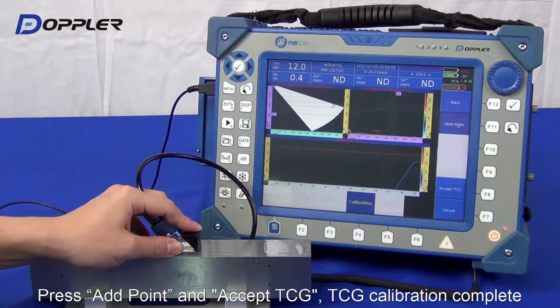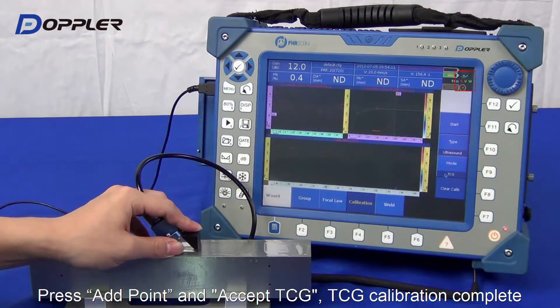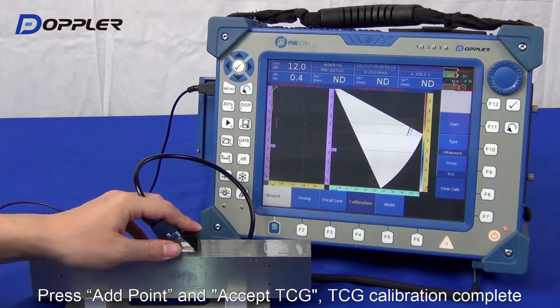Click Add Point, then Accept TCG. TCG indication — turn screen.